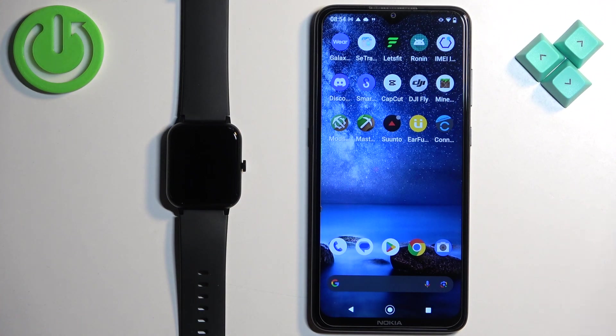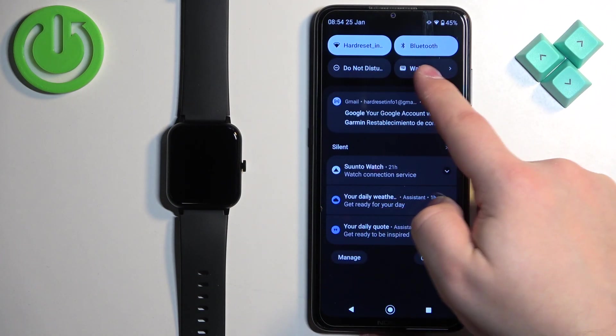Now we can go to our phone that we want to use to pair our devices, and check if you have an internet connection and Bluetooth enabled.